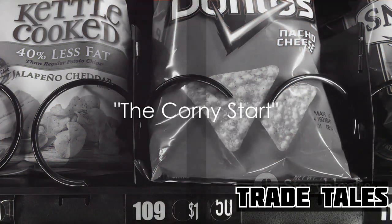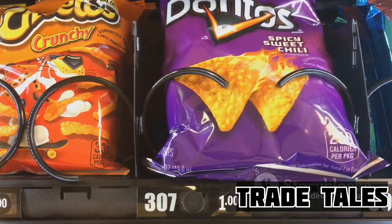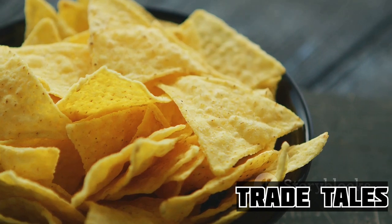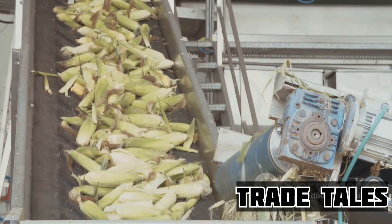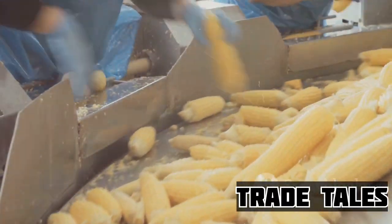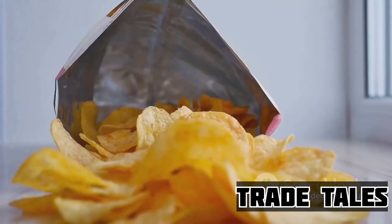It all begins with corn, but not just any corn. Doritos are crafted from a specific variety known as white dent corn. This isn't your typical corn on the cob — this special breed is larger, starchier, and perfect for creating that signature Doritos crunch. Once the corn is harvested, it's transported to the factories where the transformation begins. The corn kernels are soaked and cooked in a solution of lime and water, a process called nixtamalization. This not only softens the corn but also enhances its nutritional value by releasing vitamin B3, a key nutrient.